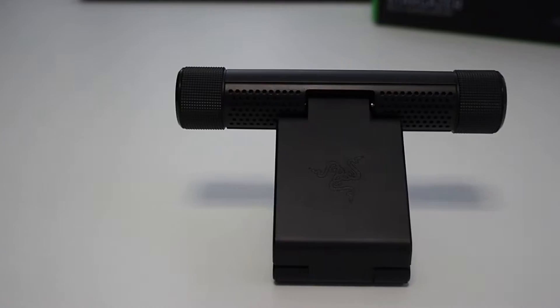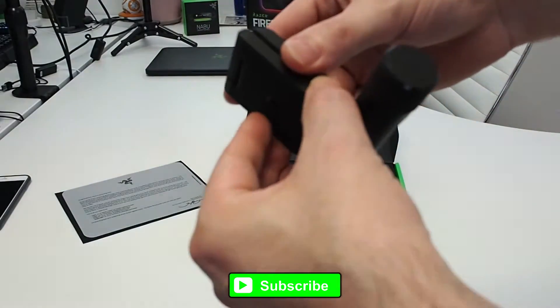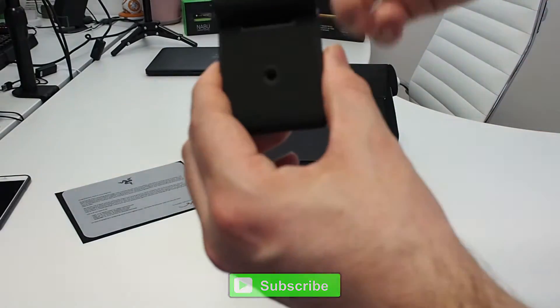On the rear you can see the microphone. It's got a very similar clasp to other webcams we've seen recently — a fold-out clasp that latches onto the top of a monitor. It's also got a bespoke connector from Razer and a standard tripod mount.